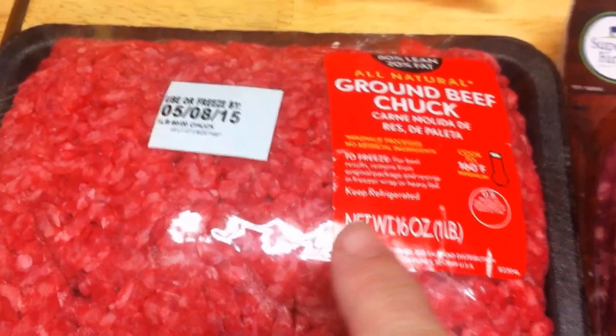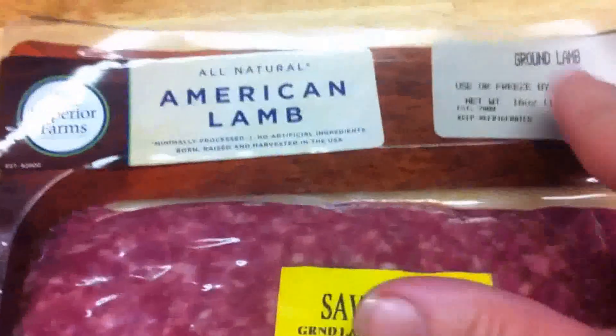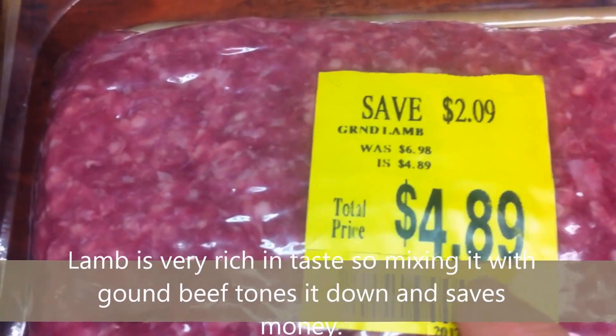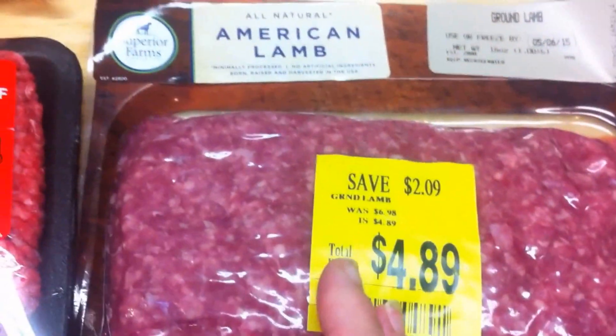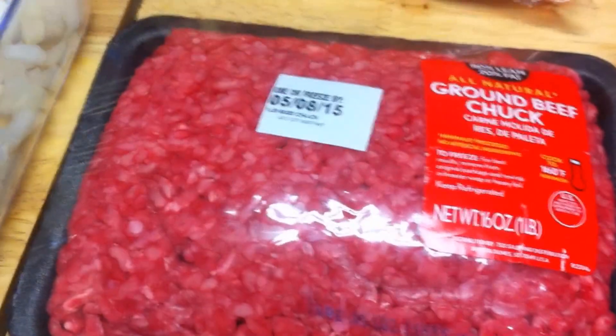We have a pound of ground beef chuck, 80-20 lean, and then a pound of lamb — it was the last package, on clearance for quick sell today. So we're only going to use half a pound of lamb and half a pound of the beef. The rest I'm going to throw in the freezer for something else.